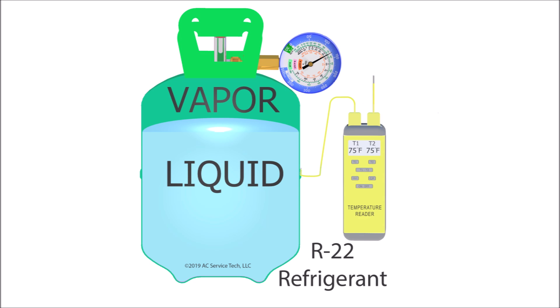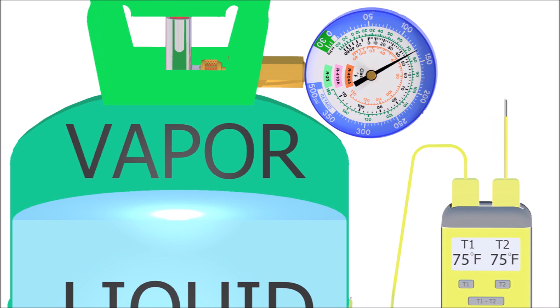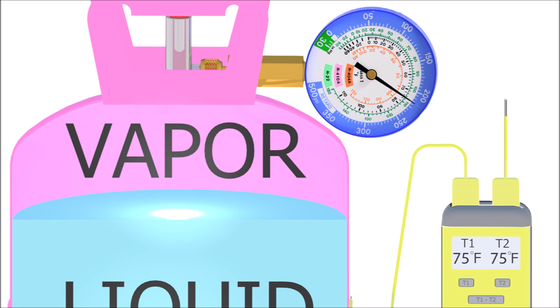Let's use the example of 75 degrees. If the room is 75 degrees and the bottle is at 75 degrees — you can see in this picture we have a temp meter on the bottle taped to the side reading 75 degrees Fahrenheit. On a virgin R22 bottle at 75 degrees, the pressure on that bottle should be 132 PSI. For an R410A refrigerant bottle at 75 degrees, the pressure should be 217 PSI.